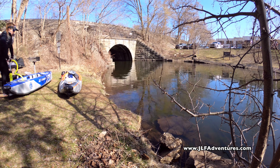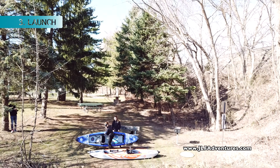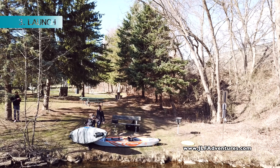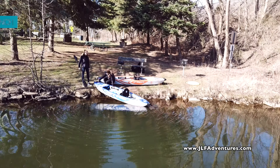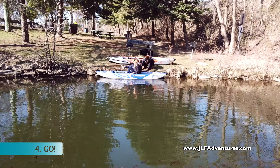They come with a hand pump but you can also use an electric inflator. They only weigh 34 and 38 pounds, so you can easily pick them up, put them in the water, and anyone can get inside and go.